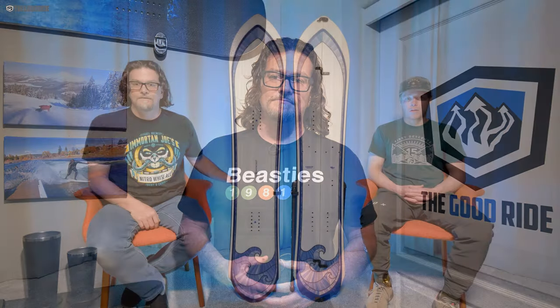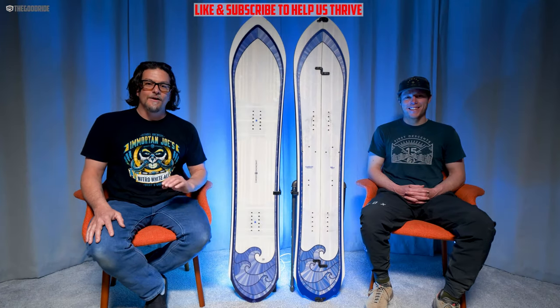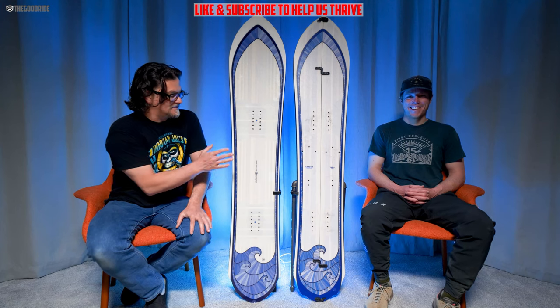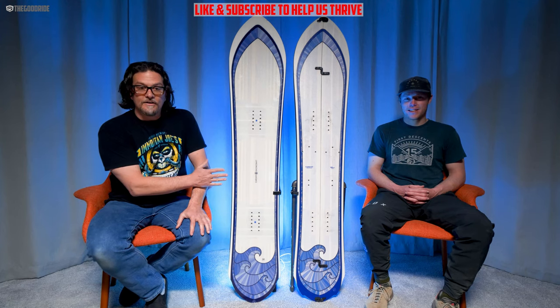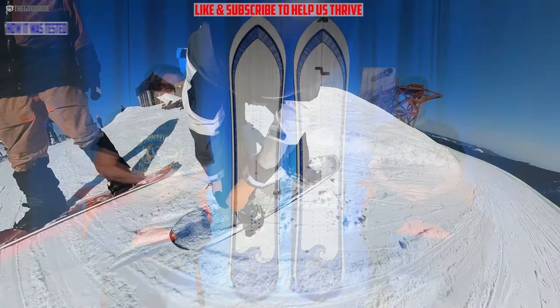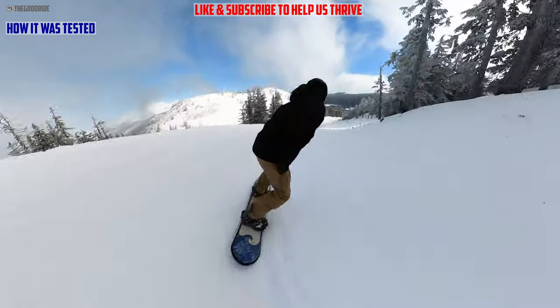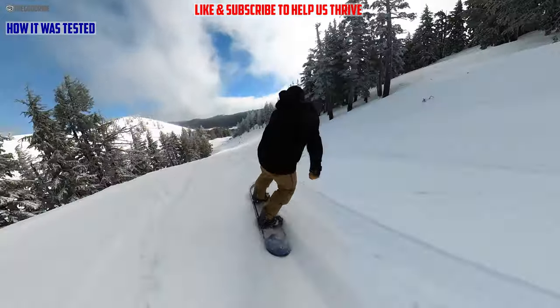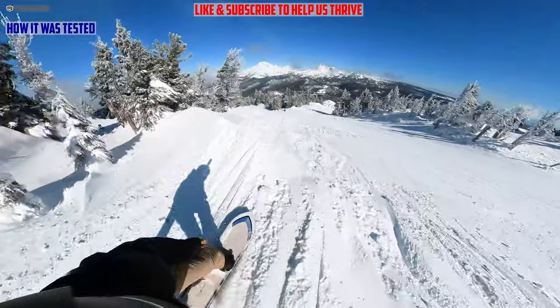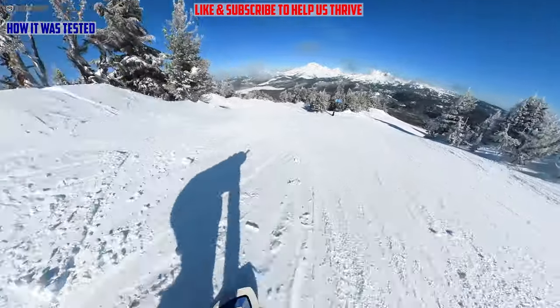This video is only one part of an in-depth review, so check out the rest at the Good Ride. Welcome to the Good Ride, where we've been sucking less every year for well over 10 years. This is the Cardiff Swell Solid review — I rode this with Union Atlas, my Burton Kendos, and Burton Imperials, and I got this in a decent amount of conditions, but no powder.